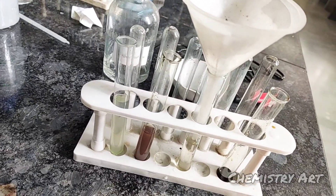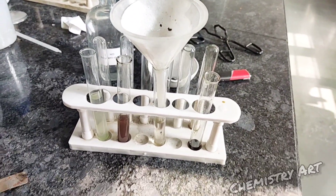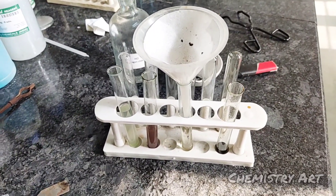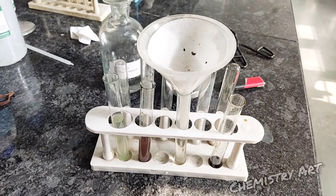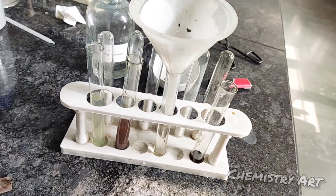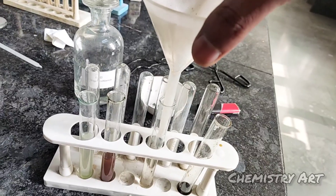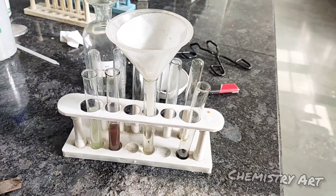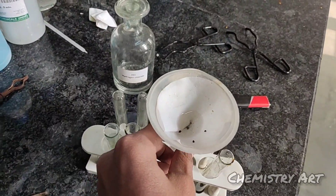One more thing: in an examination you will be given an unknown compound and you must perform all tests — nitrogen, halogen, and sulphur. Here I know that this organic compound contains nitrogen, so I will show only the test of nitrogen. The solution is now filtered and we are going to perform the test of nitrogen.